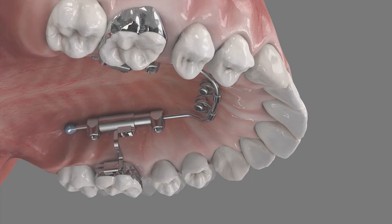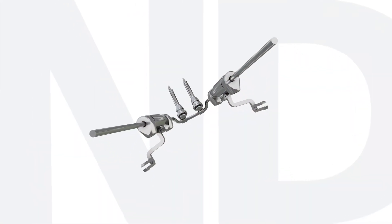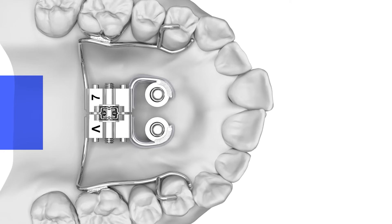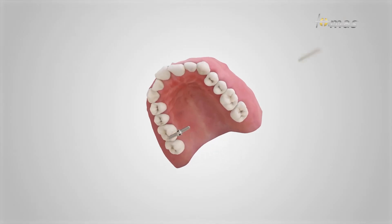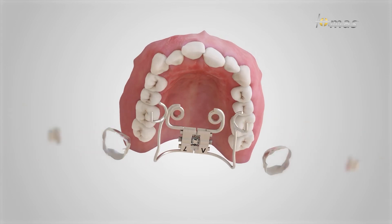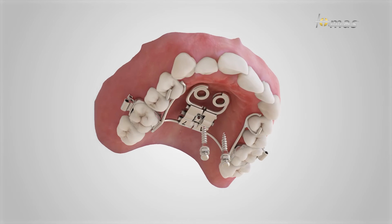With the help of the new Thomas RPE islet, skeletally anchored RPE appliances can be manufactured according to the pin last concept. Fitting the RPE appliance and the mini implant is possible in one appointment. An additional insertion template is not required.